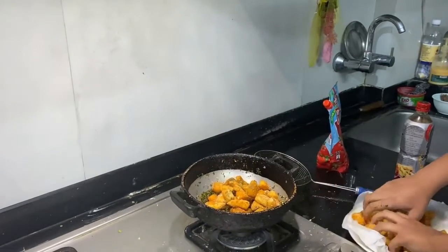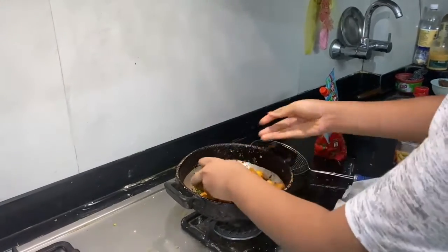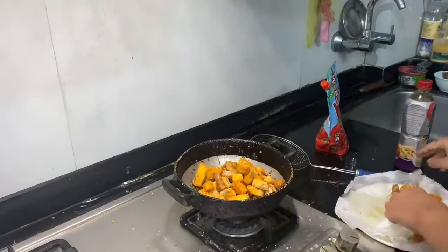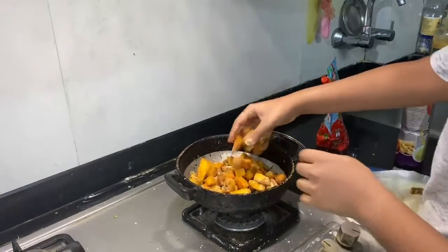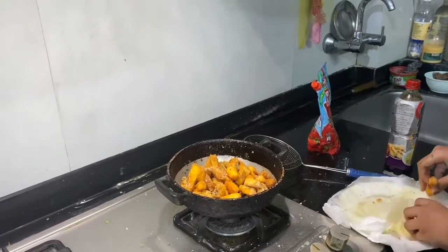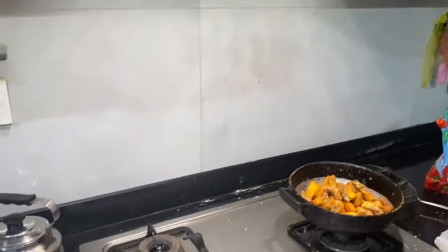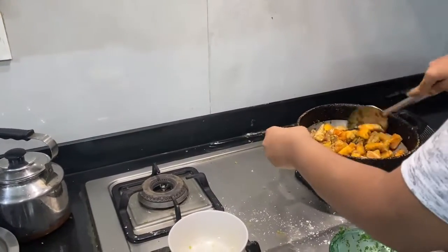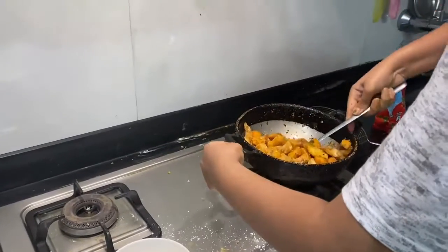Put all the fish in. You don't need to cook the fish with the sauce for a long time because both the fish and sauce are already cooked. Just stir it and make sure the sauce is completely blended with the fish.